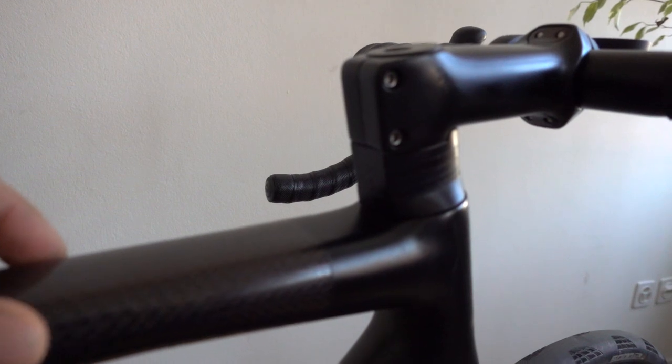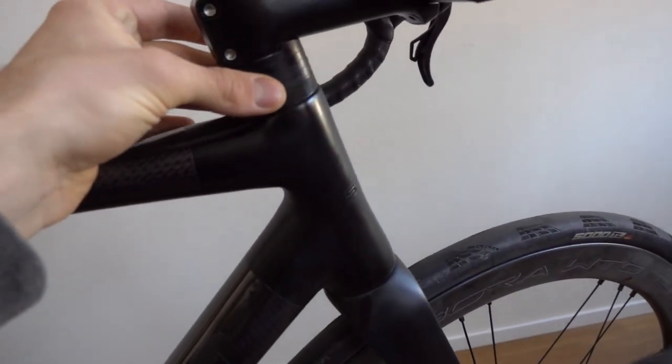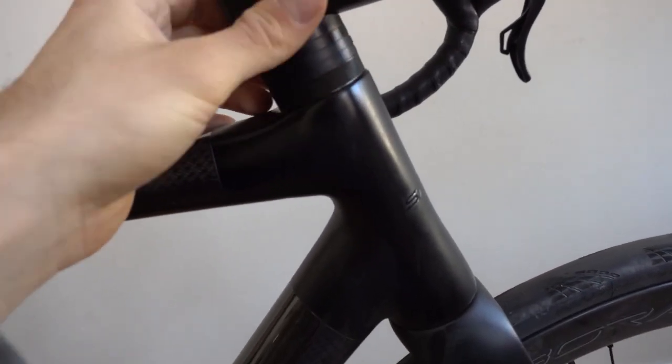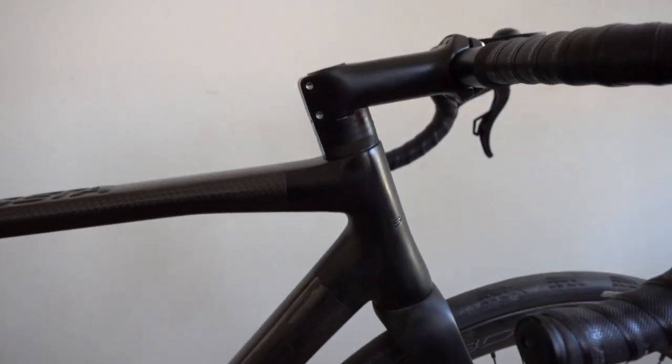We have split spacers, of course, because if you want to change the spacer layout you can just take them out without having to remove the cables. So the split spacer is a really nice touch that saves you a lot of work.